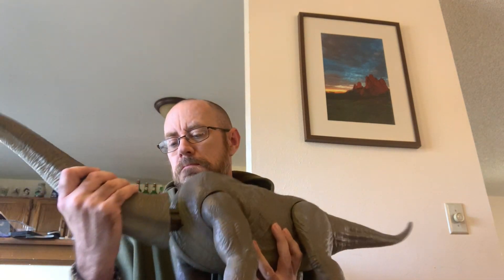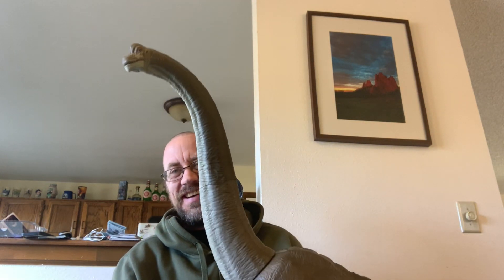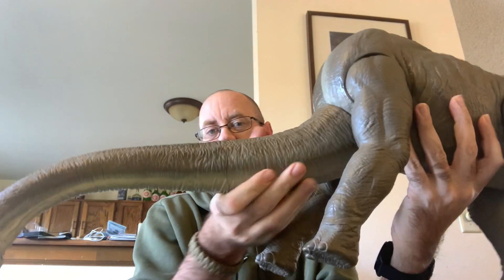And then the neck just pops right on there. Whoa, that is cool. I cannot even begin to get this in the shot. The head swivels on a joint side to side, and there's a joint in the body so it can eat and then goes back up. It looks like it should go up higher than that, but it doesn't.